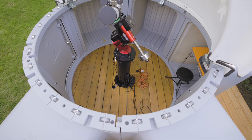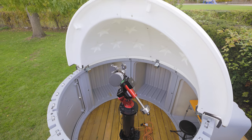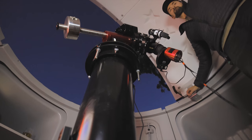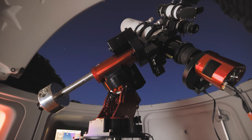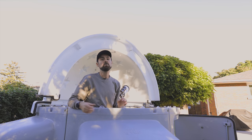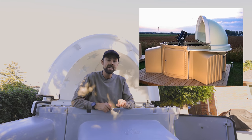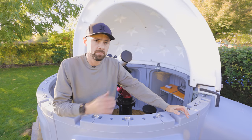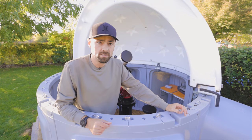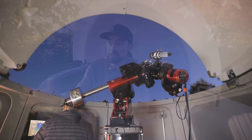One thing I hear people talk about a lot when it comes to the Skyshed Pod is the design of the clamshell dome roof and how the zenith is blocked. If you want to shoot straight up with your telescope it's blocked because of the design, and no matter which way you rotate it it's always going to be blocked. Skyshed Pod makes an additional accessory for this dome called the PZT kit, and all it does is essentially roll the roof back a bit and open up that zenith. Speaking of clearance, I think they got the height of the walls in the Skyshed Pod just right — it's at that height where it feels like you're leaning up against a bar, which is really nice when you're standing out here looking up at the night sky.